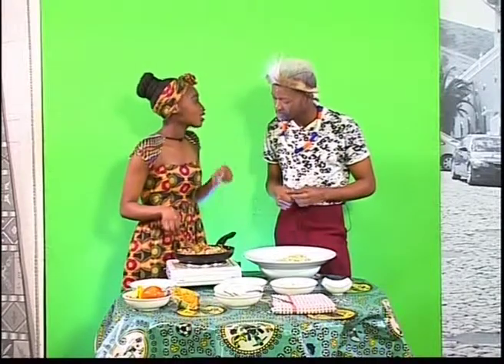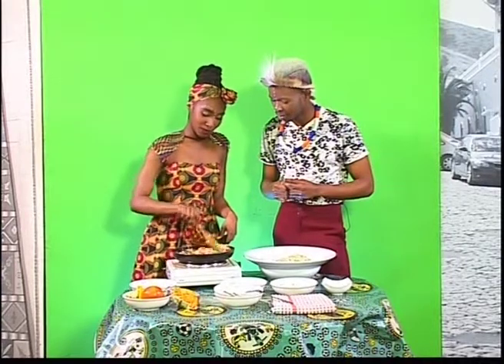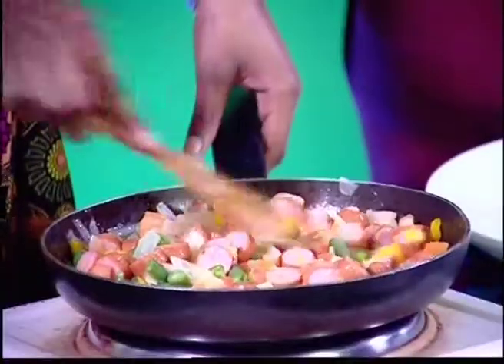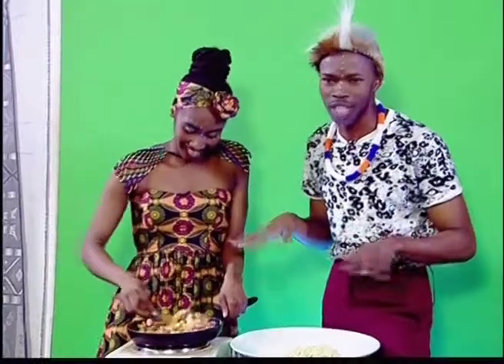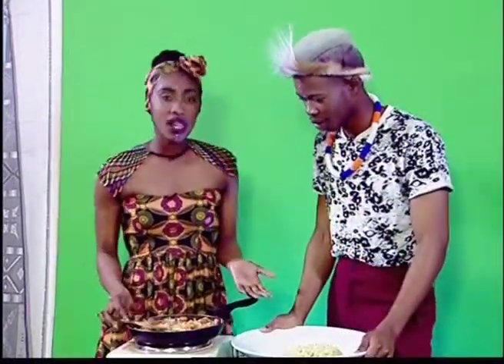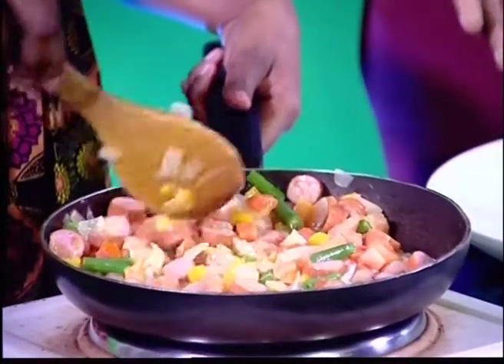I think we should dare our director and our VT girl Eugenia to try this — it's beautiful! My stomach is saying, what is that smell? It's an aroma — it's exquisite! So we added all our ingredients, guys. As you can see, it's pretty simple and it's looking colorful.